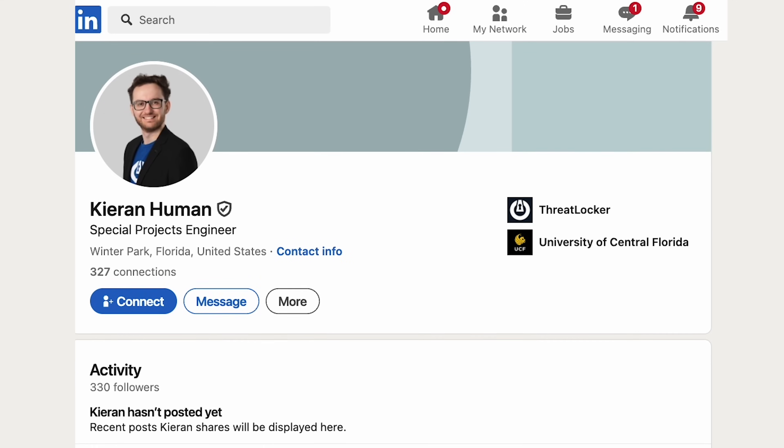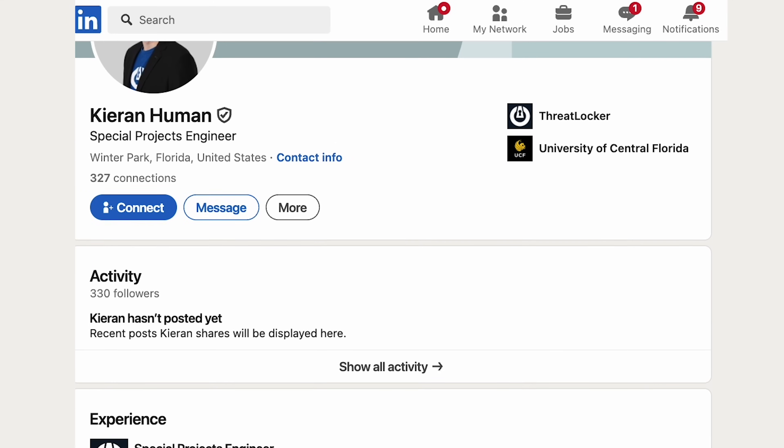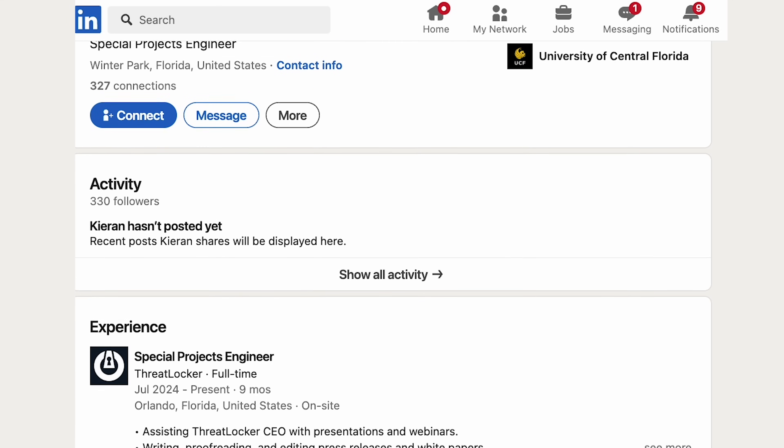Kieran, that was a brilliant demo — thanks so much for sharing. Now, people are obviously going to want to connect to you. Can they connect on social media somewhere? Yeah, absolutely — I'm on LinkedIn. Kieran Heumann is my name: first name Kieran, K-I-E-R-A-N; last name Heumann, H-U-M-A-N. We'll put those details below. Connect to Kieran, but don't spam him — but if you've got questions, give him a shot. Thanks so much for sharing, Kieran. Absolutely, appreciate it, man.